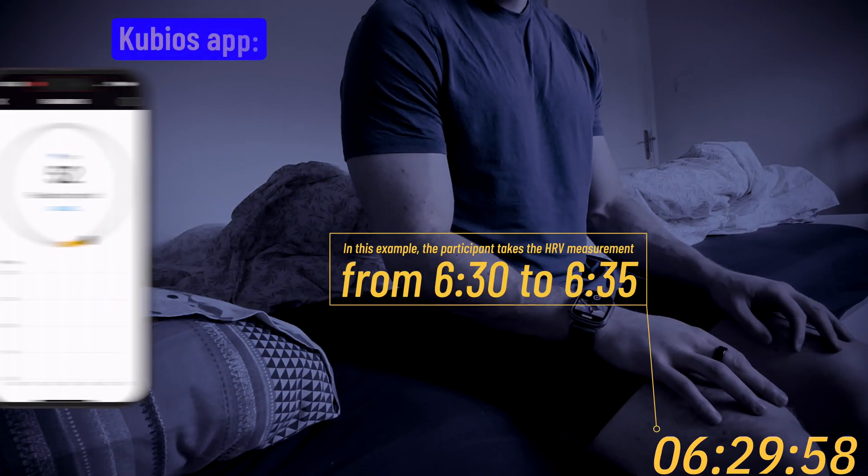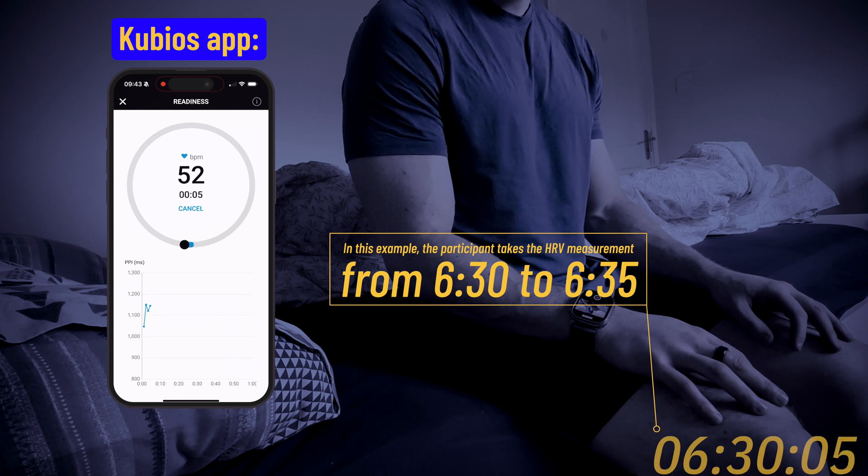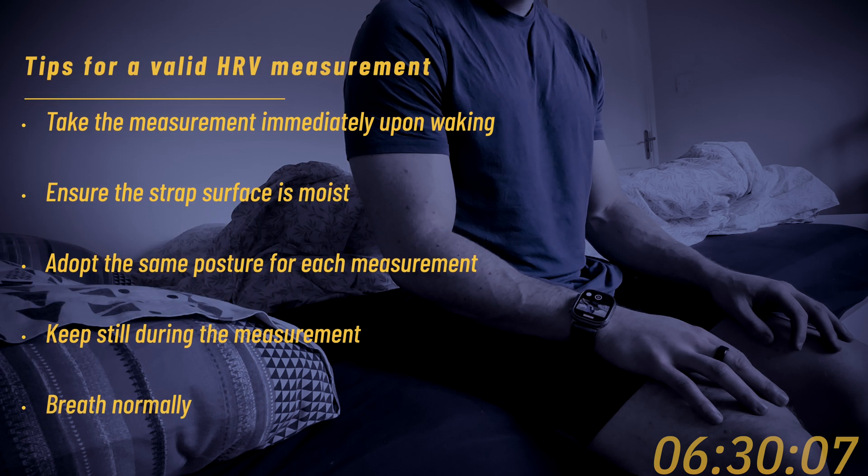It's ideal if you can wear the Polar H10 chest strap overnight so it's ready to go in the morning. If that's not possible, put it on as soon as you wake up. Make sure the strap has a good connection to your skin by wetting the electrodes with a damp cloth or water. This will ensure that the readings are accurate.